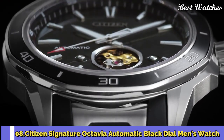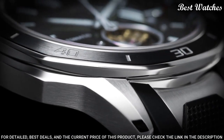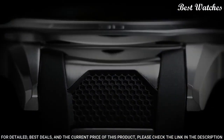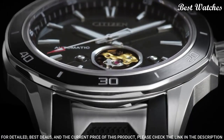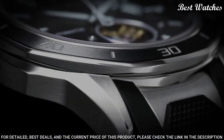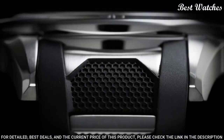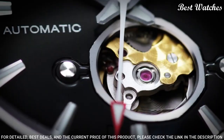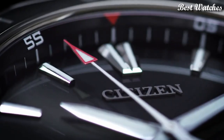Number 8: Citizen Signature Octavia Automatic Black Dial Men's Watch. Stainless steel case with a black polyurethane strap with stainless steel accents. Unidirectional rotating stainless steel bezel with a black ion-plated ring. Dial type: analog. Caliber EcoDrive 9040 automatic movement with a 42-hour power reserve. Scratch-resistant sapphire crystal. Case size 44mm, thickness 11mm, bandwidth 22mm. Water-resistant at 100m/330ft. Functions: hour, minute, second.